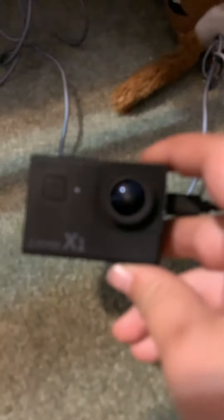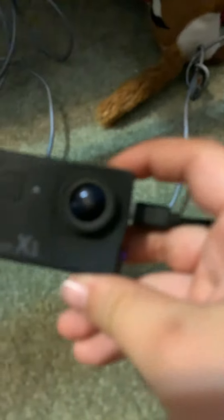Hello everybody, today I'll be showing you how to connect the Z-Edge X1 4K camera, the waterproof camera. This thing is as good as a GoPro.